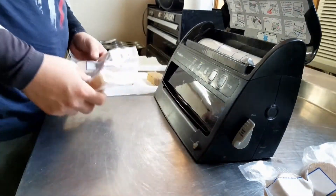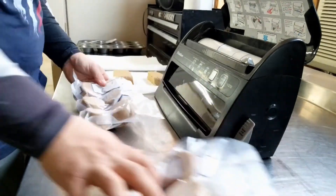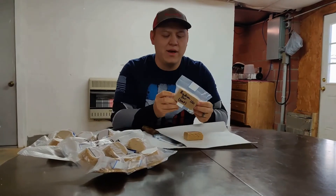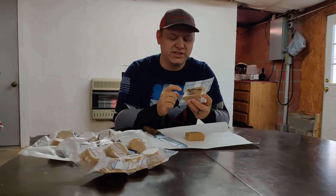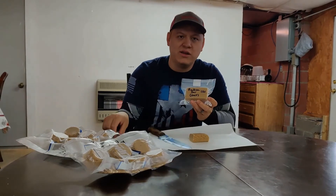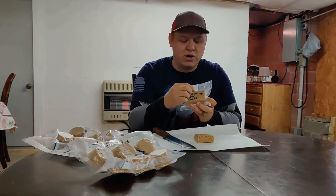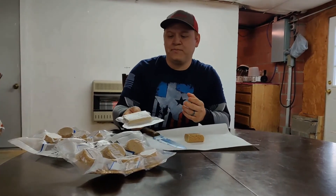This recipe ended up making 12 ration pucks and three additional bars. Once you're done packaging, write a few things on the bag: I wrote 'ration bars,' wrote 'oat' underneath so I know what type it is, and then the month and year — '121' for January 2021.